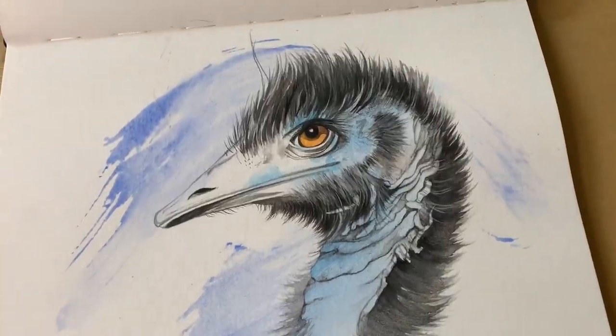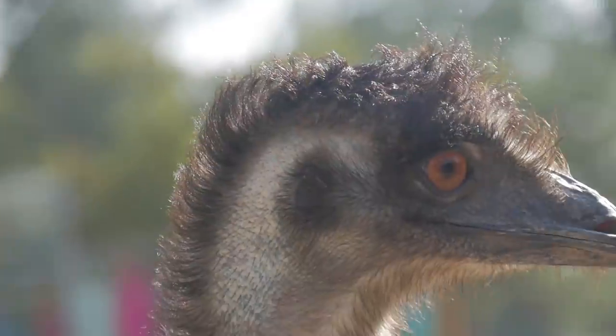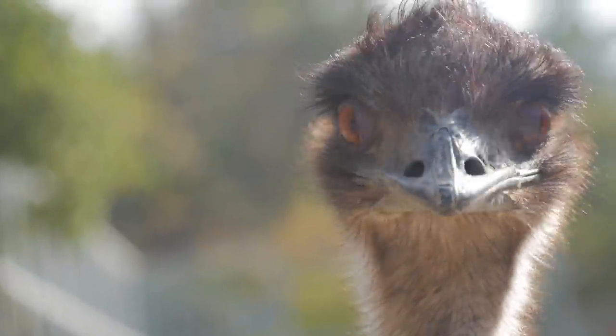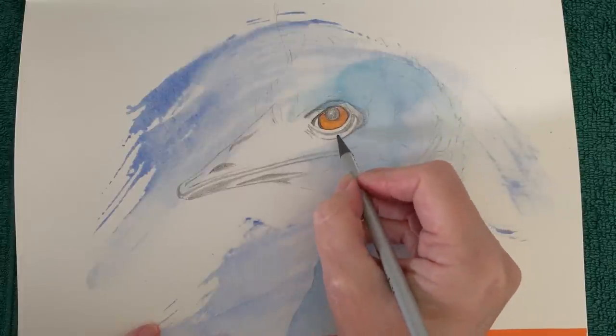What do watercolour paint, water-soluble graphite, compressed pigment and watercolour pencil all have in common? This emu. Emu feathers aren't stiff like other birds' feathers. They're soft and flexible, more like hair — and hair can be difficult to paint in watercolour. So when I decided to experiment with this emu, I thought I'd make it easy on myself and use more than one medium.